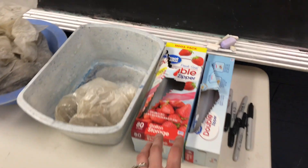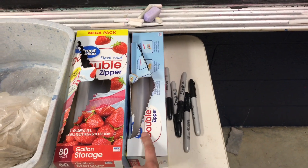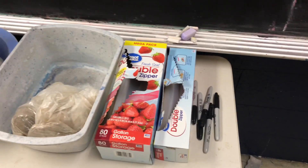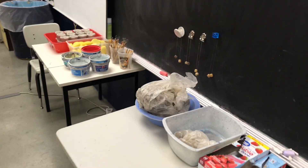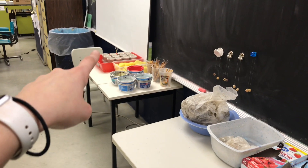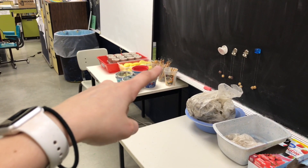To the right I have all of my giant gallon-size bags and some Sharpies so that students can write their names on them and we'll know whose is whose. This is the setup that I have at the front of the room — they can grab their slip, their sponge, their water cup, and any tools that they need.